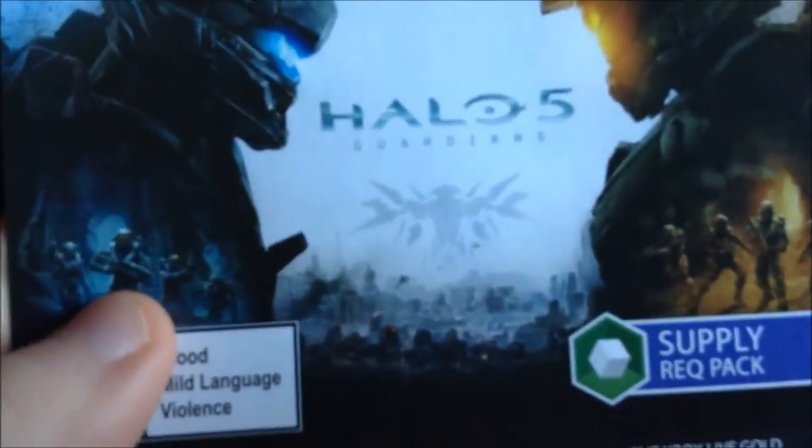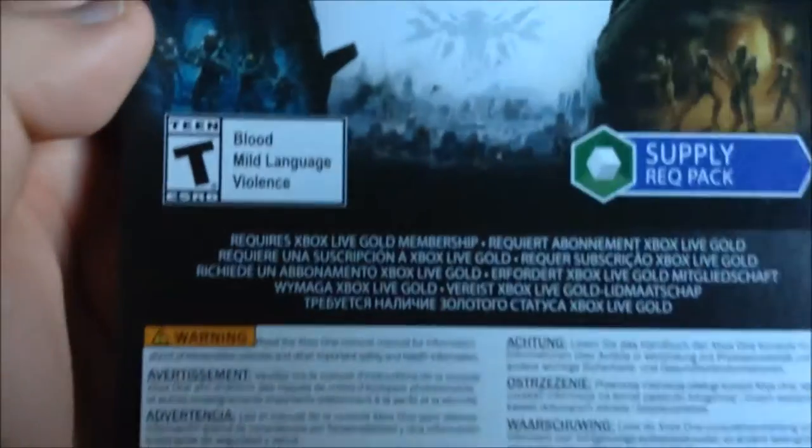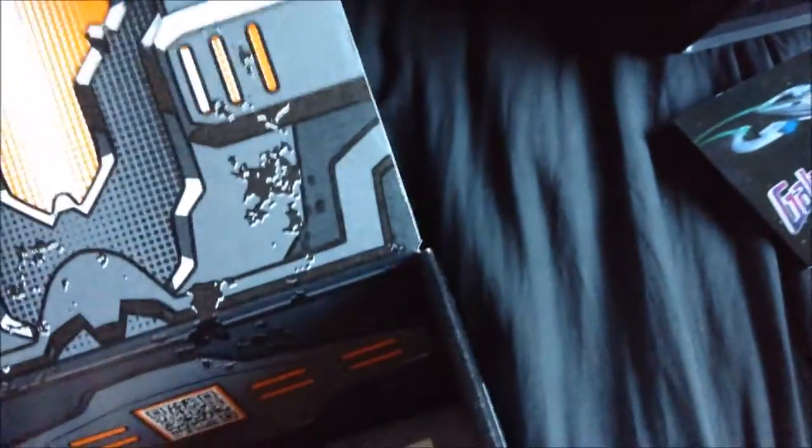There was something else that looked like an Xbox code. What is this? It's a Halo 5 supply requisition pack — a DLC. I'm not going to show the back because you'll see my code, but it requires Xbox Live to play Halo 5 Guardians. Lovely stuff.